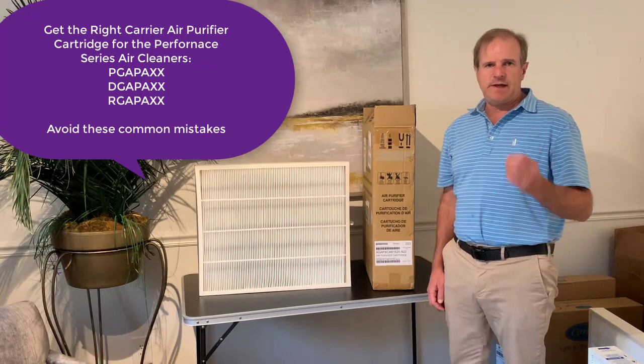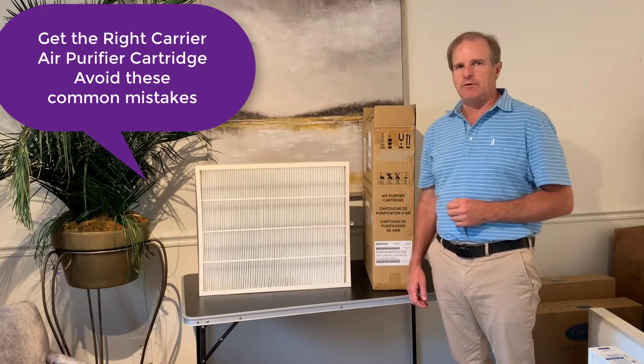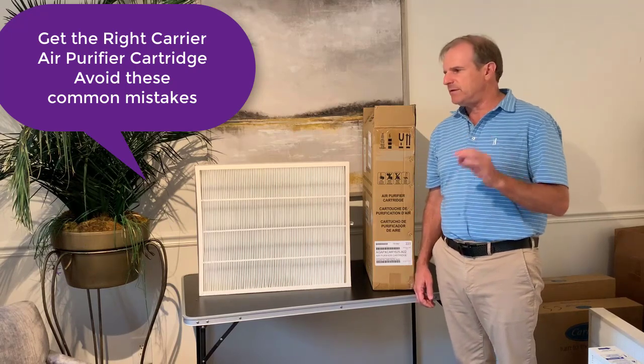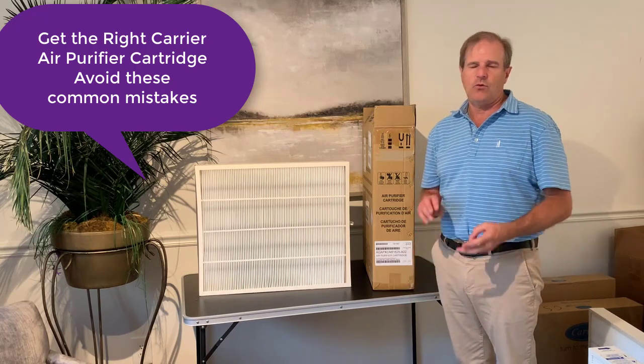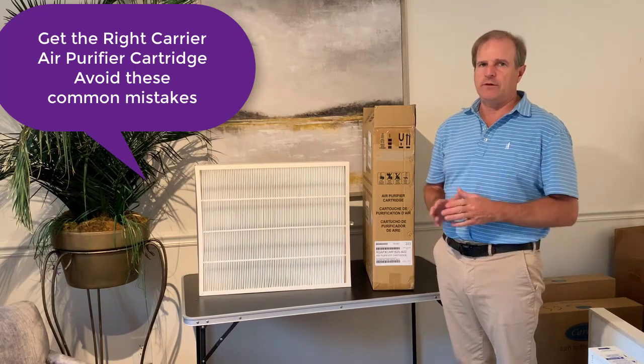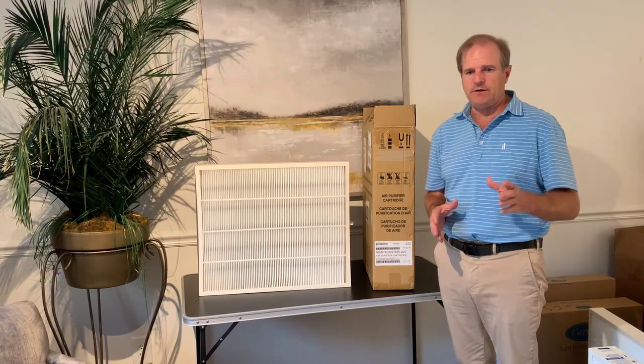Hi, I'm Kevin with Atomic Filters, and today I'm going to go over the Performance Series air purifier cartridge from Carrier. This is a lot of times mistakenly misordered, either for size or for the wrong filter. They do make another air purifier filter for the Infinity Series, and a lot of times people order the Infinity Series by mistake.